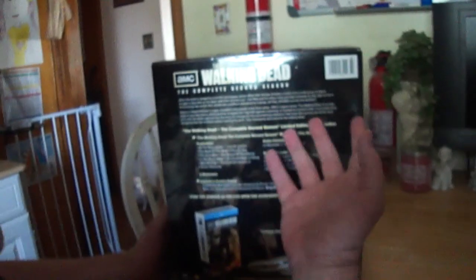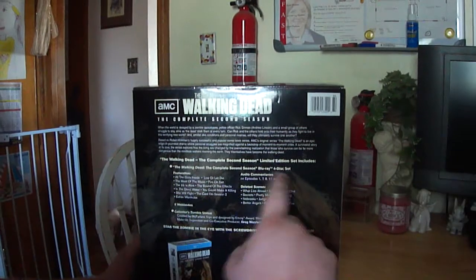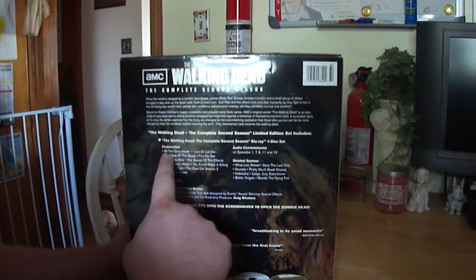It shows you what it does and I'll give you a little example once we open it up. On the back it just gives you a description of what the show's about. It also tells you what it comes with. It's the Walking Dead complete second season Blu-ray four disc set that has featurettes: